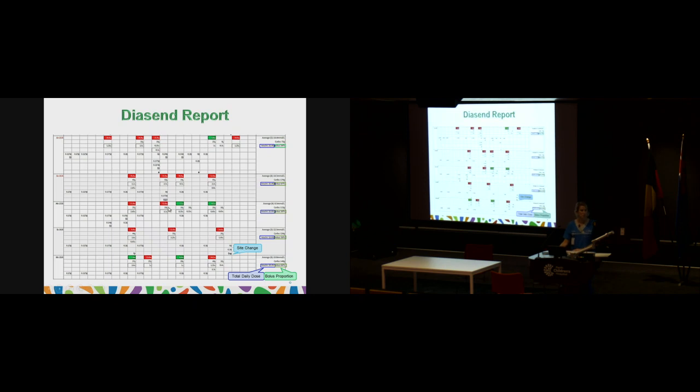In a Diasend report — for patients using the Tandem pump — this is what your report looks like. Down at the bottom it shows where your site has been changed with a little symbol. The total daily dose is shown down the side: each day has a total daily dose, and to work out your average you add all five together and divide by five. That helps us work out how to make adjustments. Next to that it shows your bolus percentage for each of those days as well.